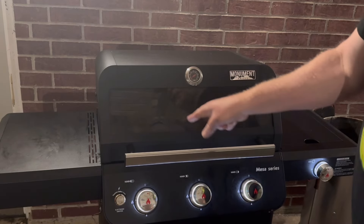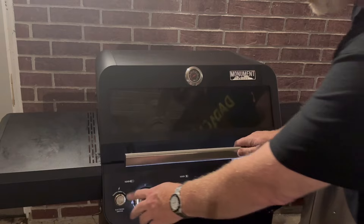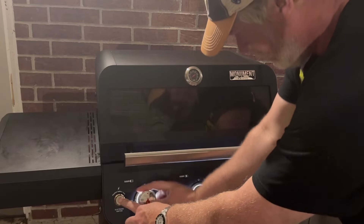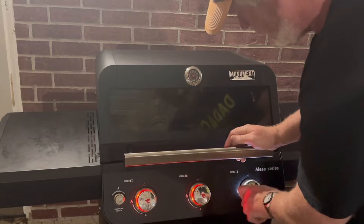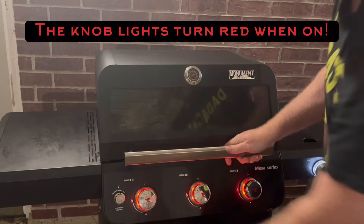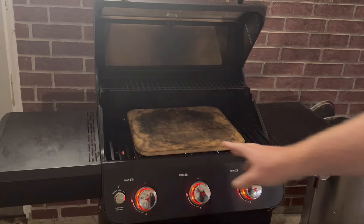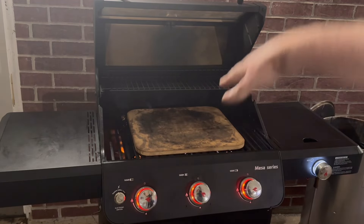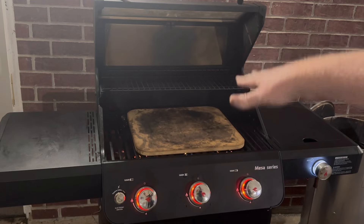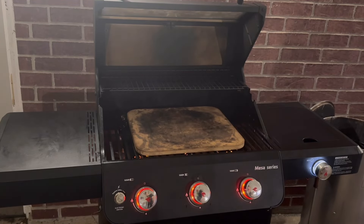I'm going to be making some pigs in the blanket on my Monument Grills 325. Now check this out — when you turn them on, the lights come on. I've got a pizza stone in there, my old baking stone from Pizza Craft. Monument has a corduroy pizza stone they sell for theirs, but this one fits right on top of the grates and works well.